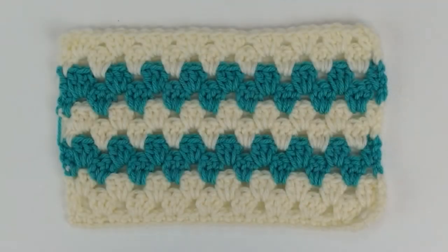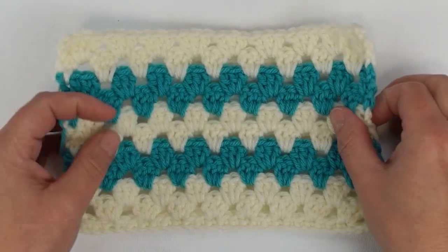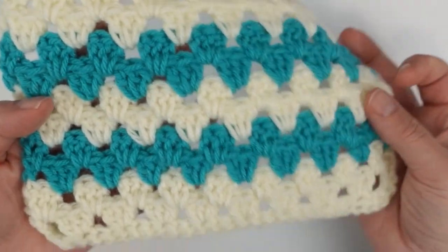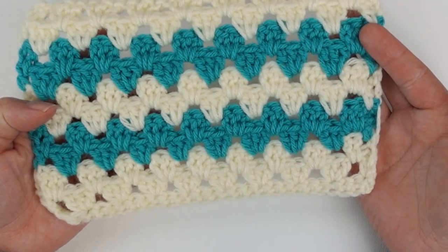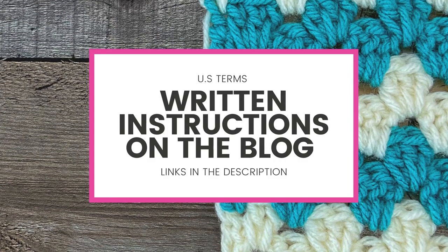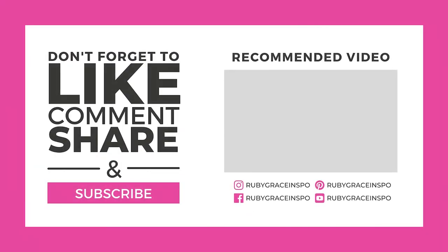And that's all there is for me today, folks! If you missed anything, feel free to go back and re-watch. I will have a link in the description below for written instructions for this stitch, as well as links to any patterns in the Ruby Gray shop. Thanks so much for stopping by — love your face!